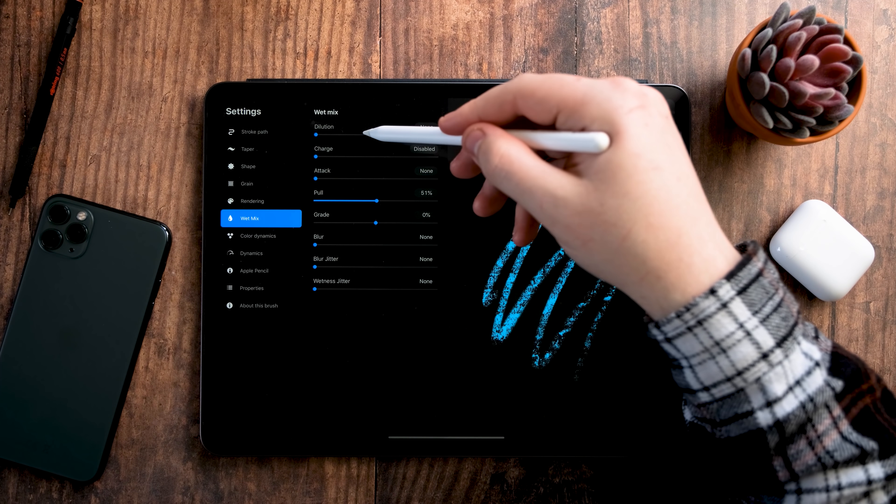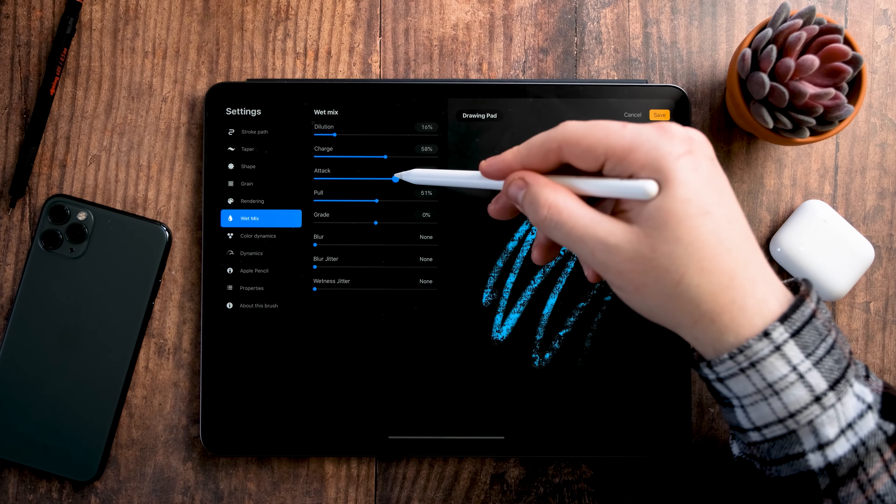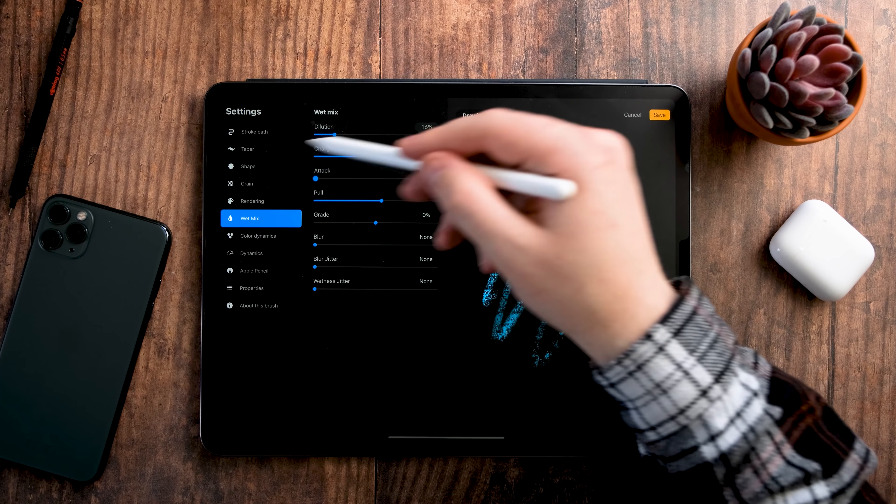This means that no longer do your illustrations, hand lettering, or designs have to be static — they can be moving and animated now. In Procreate 4 we were able to animate, but it wasn't as intuitive as it is now. Now we have something called Animation Assist. In this video I'm going to show you all about Animation Assist and how you can make your hand lettering move and do different things.